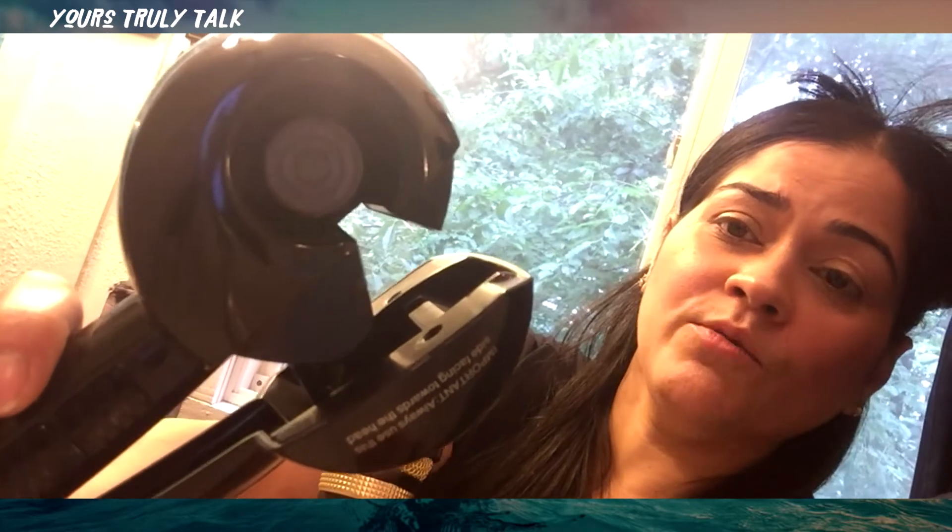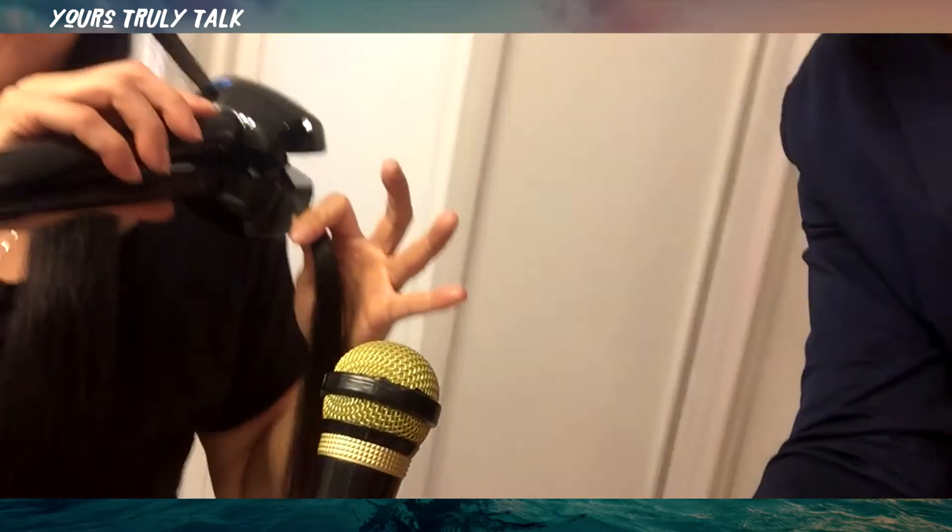There are two sides to this curling iron: one side is nothing, and the other side is the hole - the circle. This circle always has to face your head - always. Can you move into the camera with that so they can see? See that circle - that always has to be facing your head. The other side has nothing. That circle always has to face you. I'm not leaving anything out, ladies. I parted my hair - remember, the circle has to be facing you, and I like it midway.